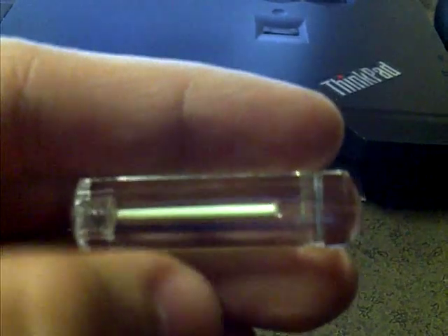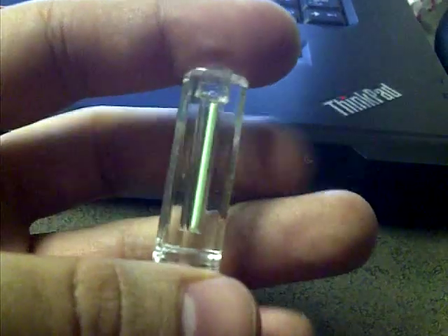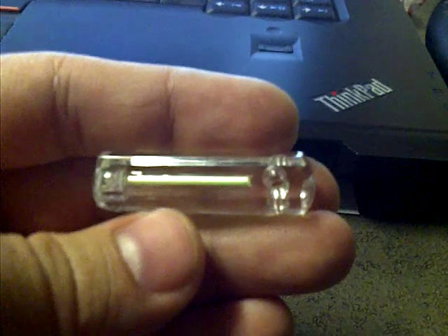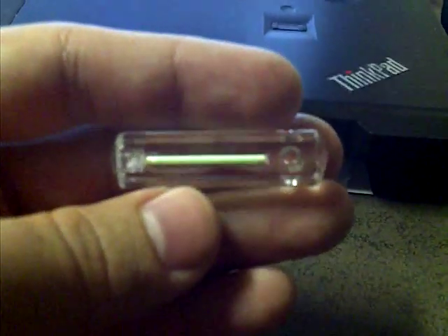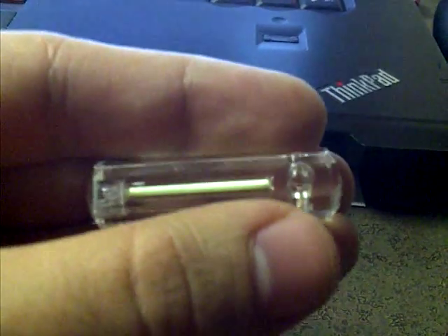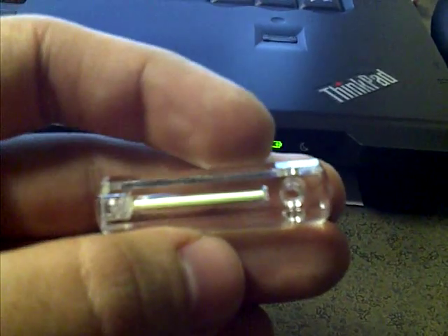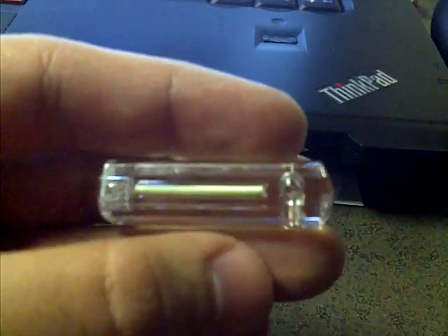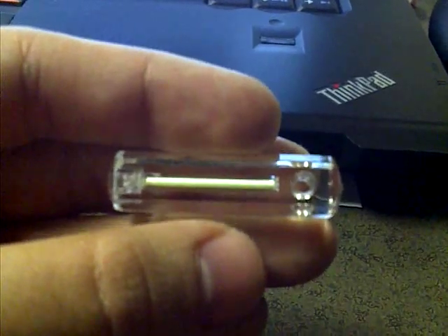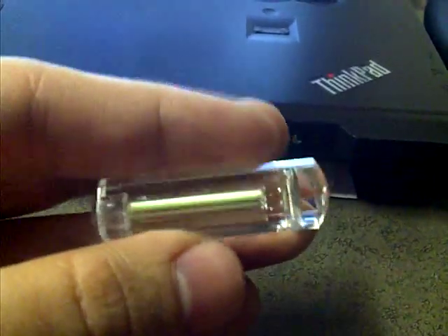Also in the little glass tube on the inside is tritium gas. Now, tritium gas is radioactive. It gives off beta particles, which are electrons — just free electrons that shoot out. It undergoes beta decay. When those free electrons hit the phosphorus coating on the inside of the glass tube, those beta particles excite the electrons in the phosphorus, and those electrons move up an energy state. And then when they go back down to their ground state, they emit light. So that's why this glows in the dark.